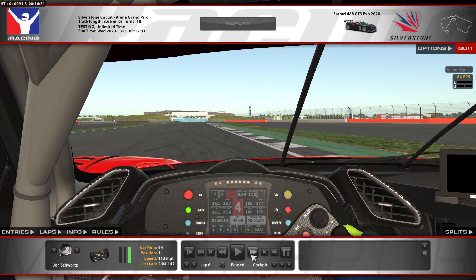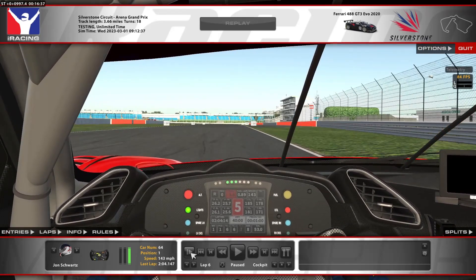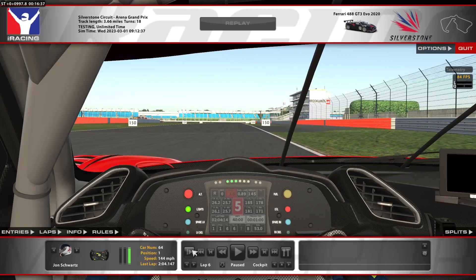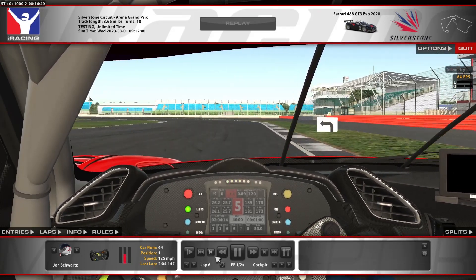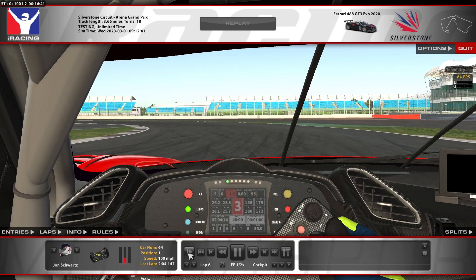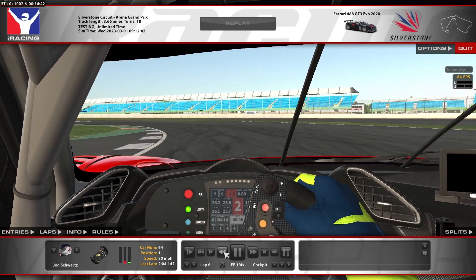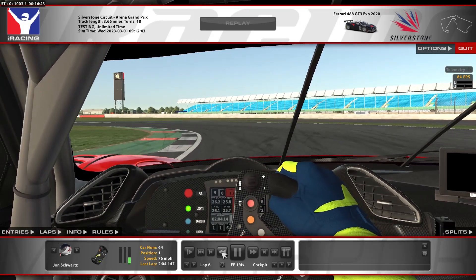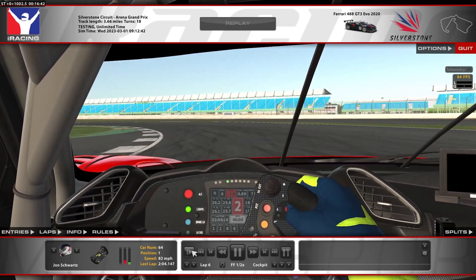We're going to go down this straight, and as we approach the braking zone, looking on the right-hand side, passing the 150 and then the 100. Braking just past the 100, around like the 80, downshifting to third. The goal is to try to stay in the middle of the track for most of this, late apexing and then waiting to downshift to second. This car is actually really unstable in the rear through this section, so you really want to wait for the rear to settle before you downshift to second, or else you get a lot of oversteer.